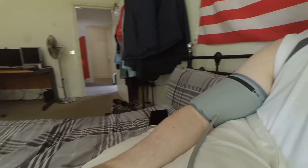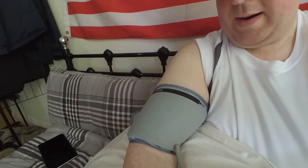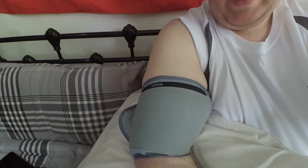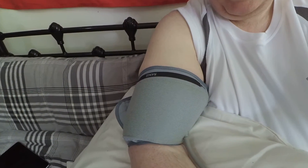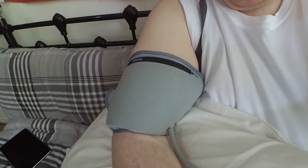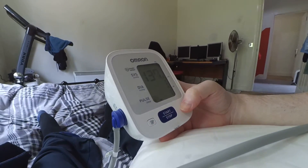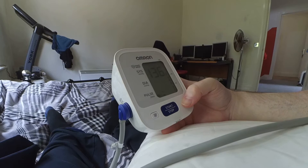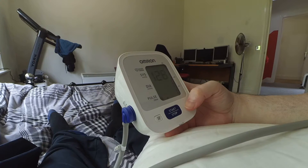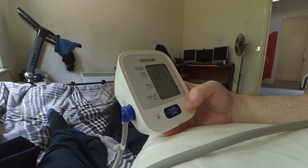There we go — we can hear the Omron M2's pump starting up, some high quality Vietnamese craftsmanship! We can see the armband visibly inflating — we can certainly feel it inflating. Oh my goodness, that is quite unpleasant, that is quite unpleasant indeed. There we go. It's doing its thing, doing its measurements — hopefully we should have a result fairly soon.